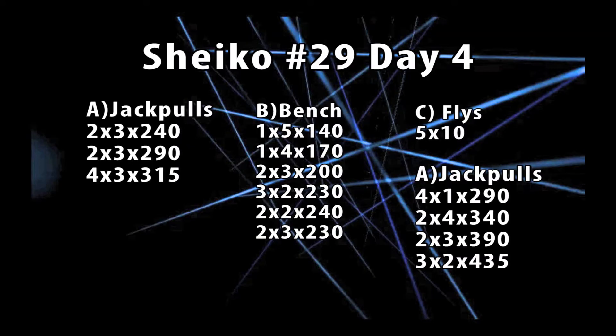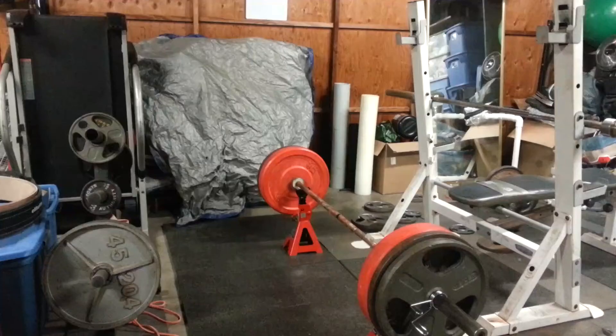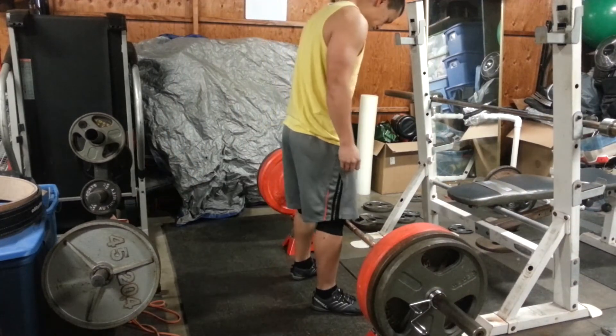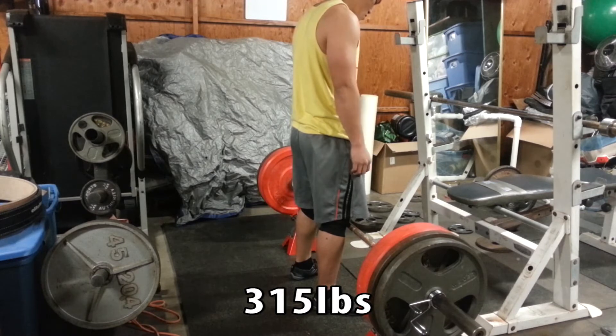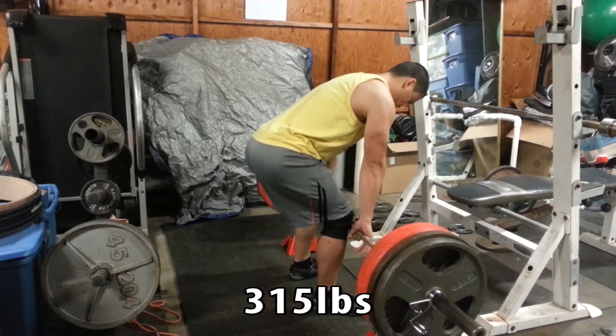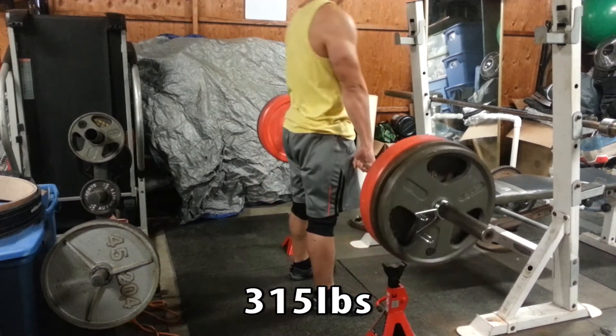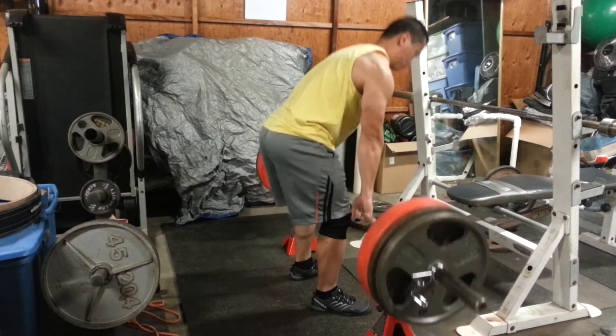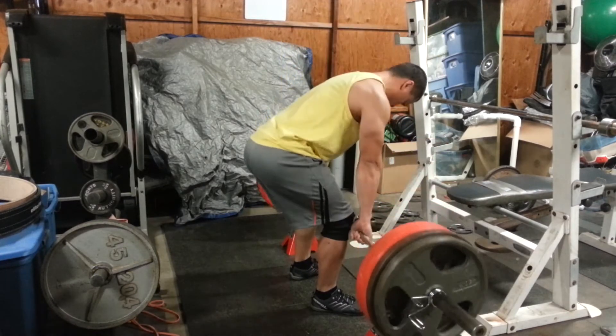Alright guys, this is Sheiko Day 8, which requires rack pulls at the beginning and end of my session. In this particular session, these knee sleeves — the Elite FTS medium sleeves — were bunching up and getting in the way. I'm not used to deadlifting with sleeves on, but I thought I'd give it a try since my knees usually feel good wearing them.